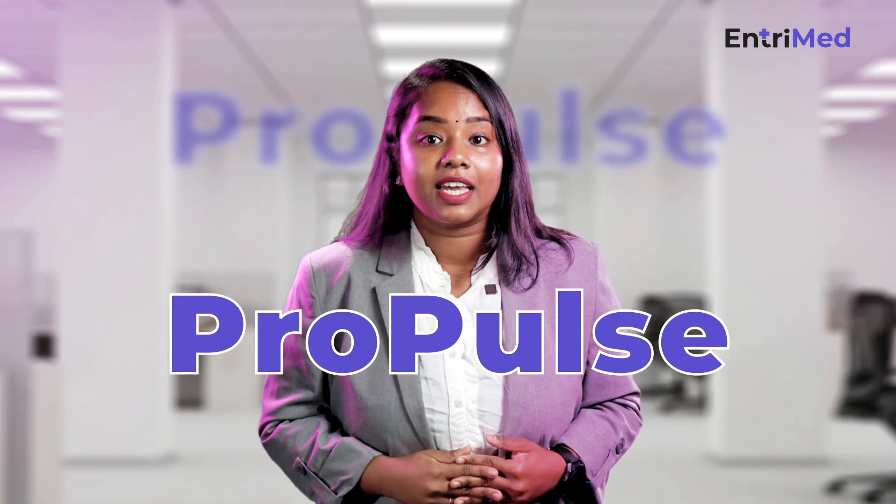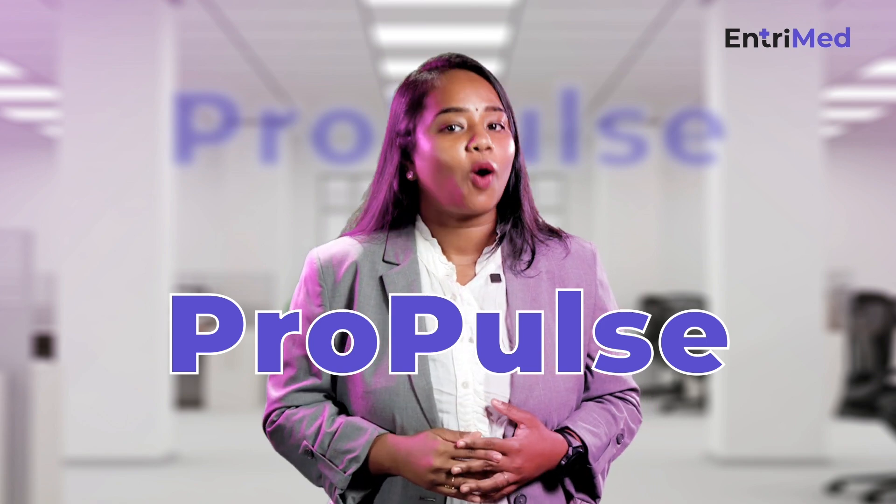Don't worry, it's normal to have all these worries and I'm here today with our brand new session called Propulse at EnryMed, where we will be discussing some tips and tricks to overcome all your concerns.